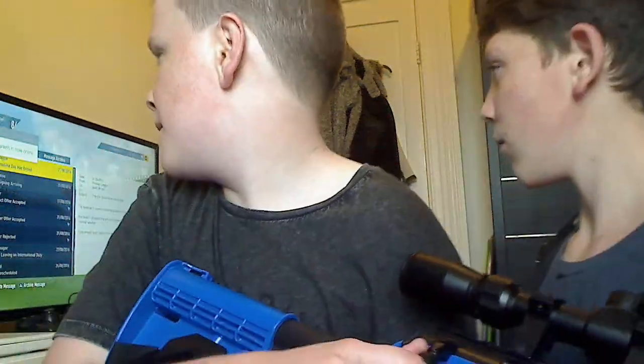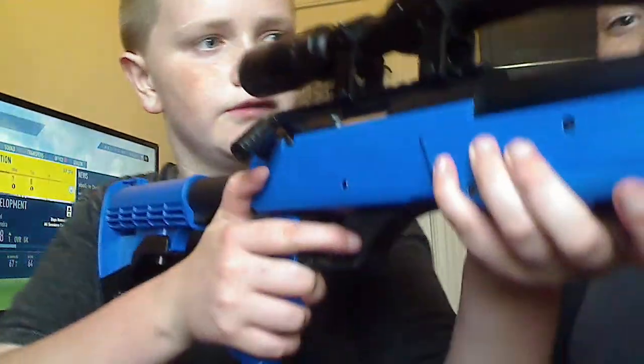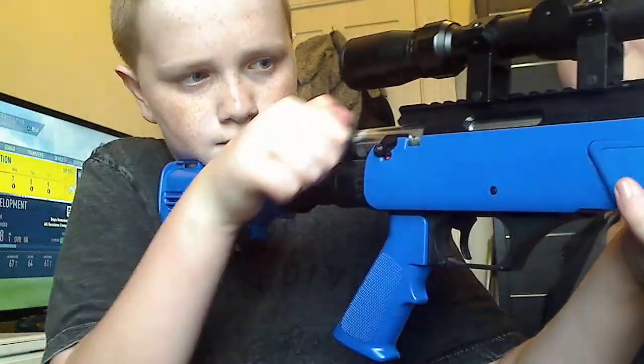The adjustable stock has four positions. The hop-up is metal as well. It's just a great gun overall and it can shoot 260 feet. It holds 40 BBs.